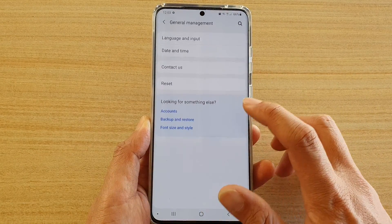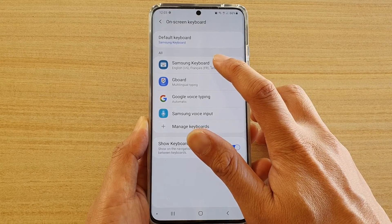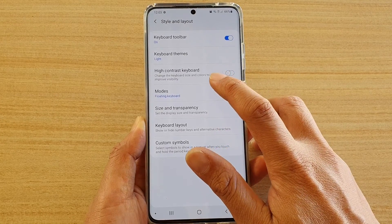Tap on General Management and then tap on Language and Input. In here, tap on On Screen Keyboard and then choose Samsung Keyboard. Next, we're going to tap on Style and Layout, and in here we're going to tap on Mods.